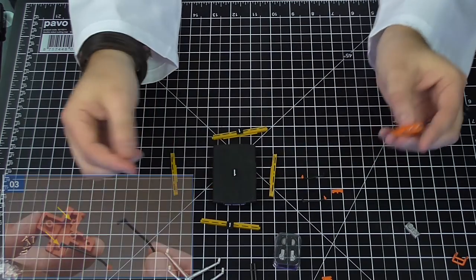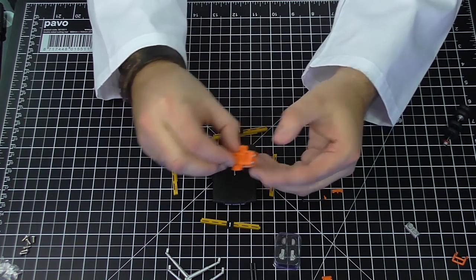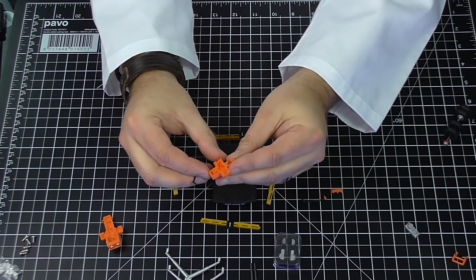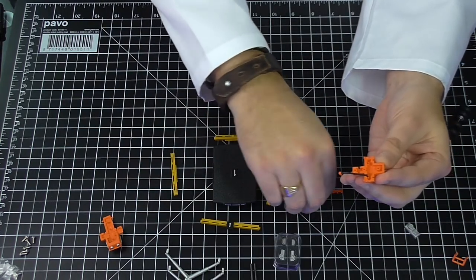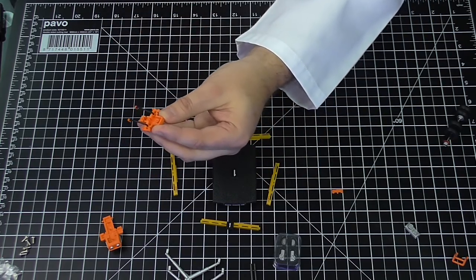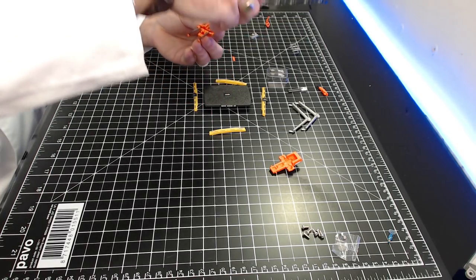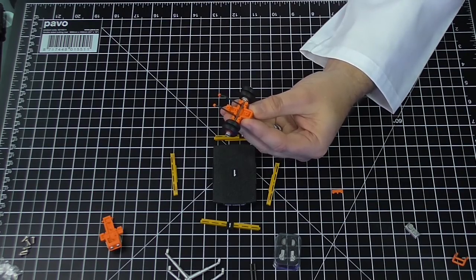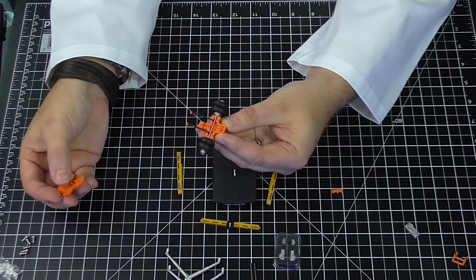Step three: putting these little black sections with orange points on the ends into this other orange piece here. The easiest way is to put it the way around described in the instructions — they go into these points, one in there and one in there, pointing straight down. Step four: lay the wheels we just made on top of that, fitting into the little trough. Then we attach the top section onto this section — it can only go one way because of little points corresponding to holes on the other side.